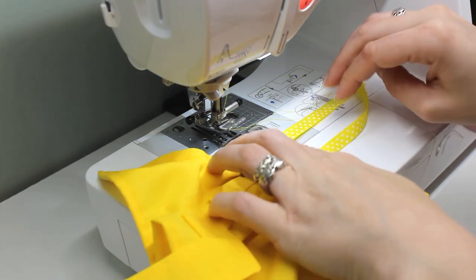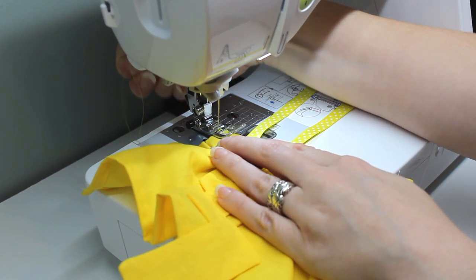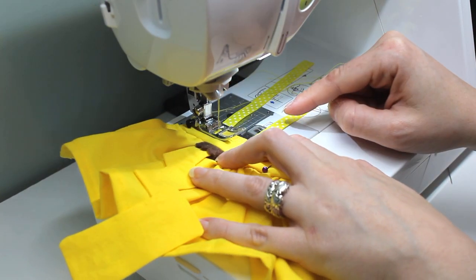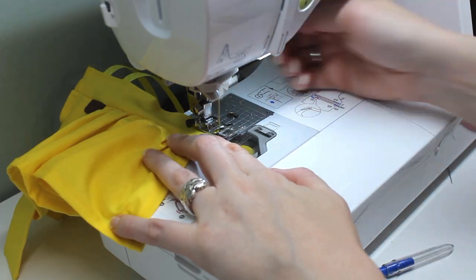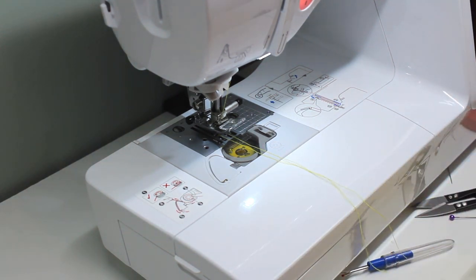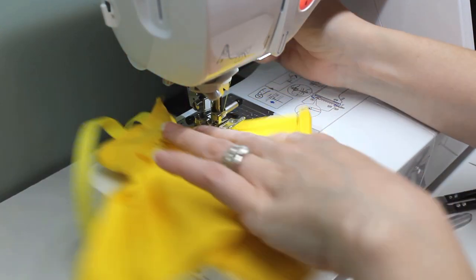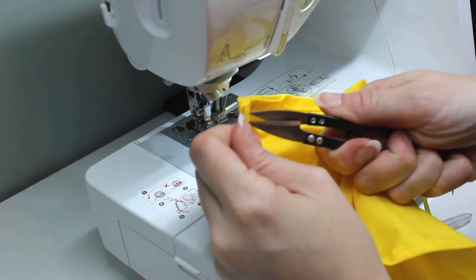Now the top edge can be sewn, keeping the seam about 2mm from the edge. The last step for construction is to close the side. I fold the skirt so the open edges of the sides are together with the right sides together so it can be closed. I start with the skirt sideways and sew in from the edge about halfway down the skirt, then turn to sew down to the bottom hem, backstitching at the beginning and end of the seam. This creates a side slit opening deep enough to fit over the doll's hips.